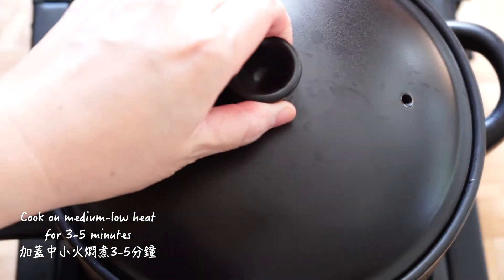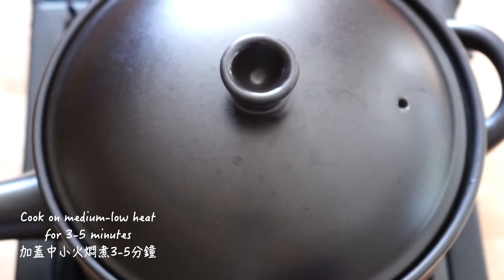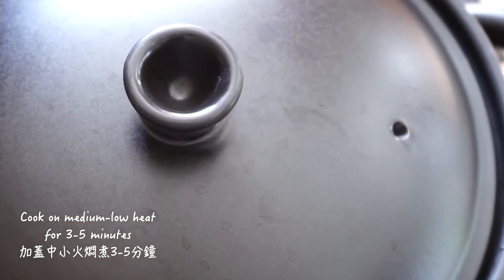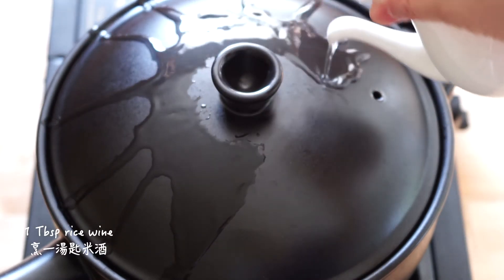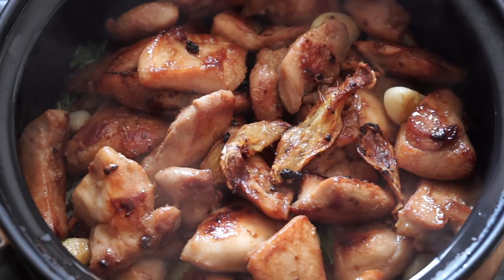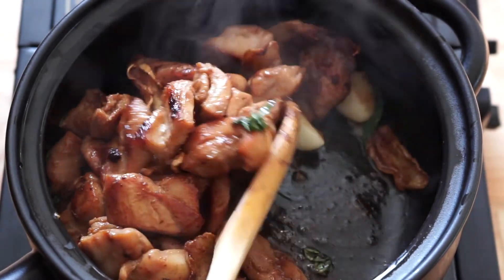Cover the lid and turn the heat to medium-low. Let the aroma from the sesame oil and the Thai basil permeate throughout the chicken pieces — it'll take about 3 to 5 minutes. When it's super fragrant, drizzle one tablespoon of rice wine over the lid. The alcohol will evaporate as the wine runs down the hot lid, but its flavor will join the rest of the ingredients and highlight the entire dish.